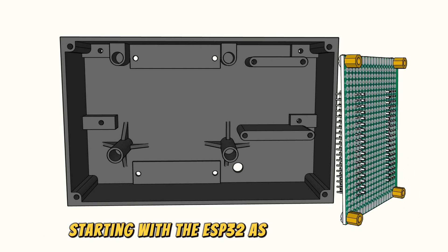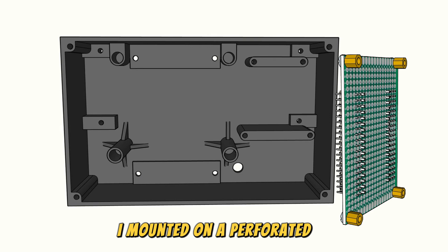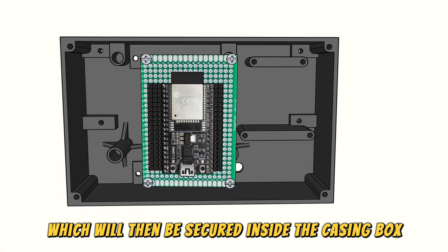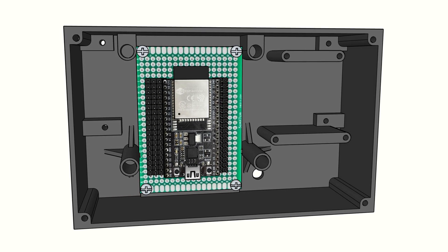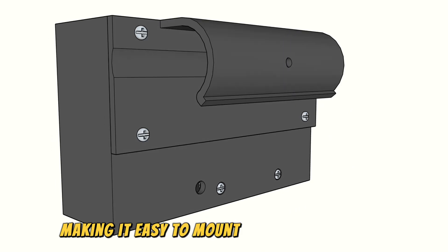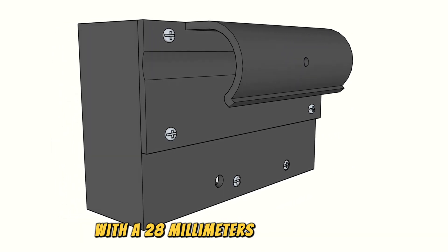Starting with the ESP32 as the controller, I mount it on a perforated PCB and attach spacers, which will then be secured inside the casing box using screws. On the back, I also attach a hook, making it easy to mount on a pipe joint rack with a 28mm pipe diameter.